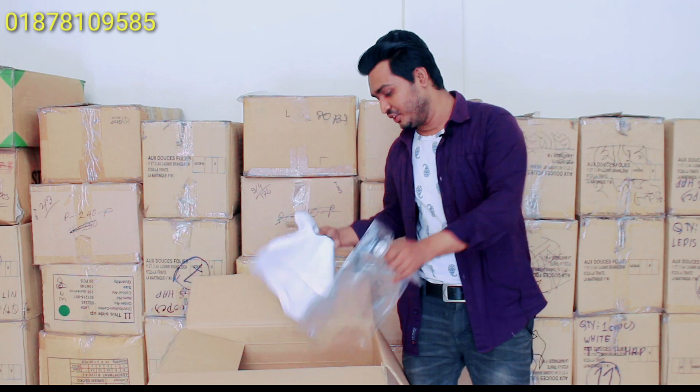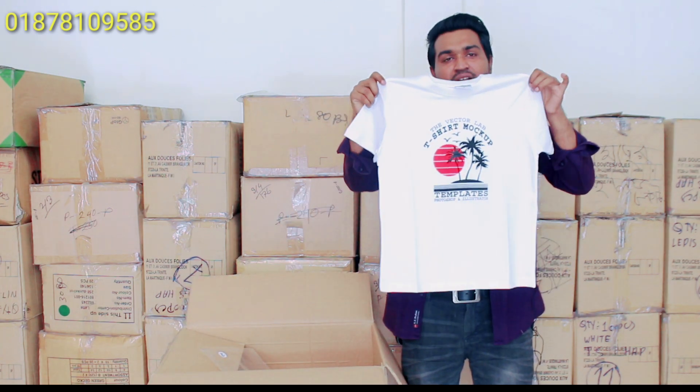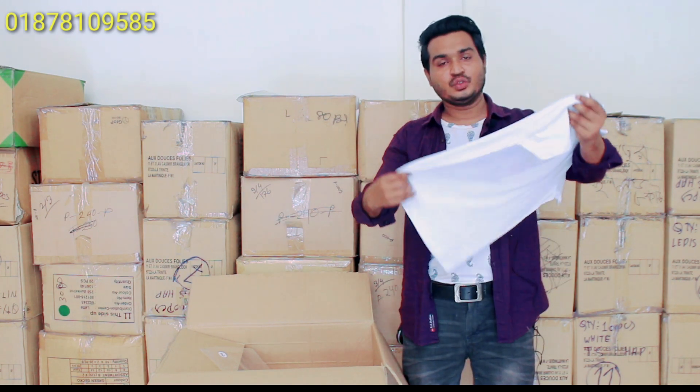Let's see how good it is. It's a very good color — the quality is excellent.